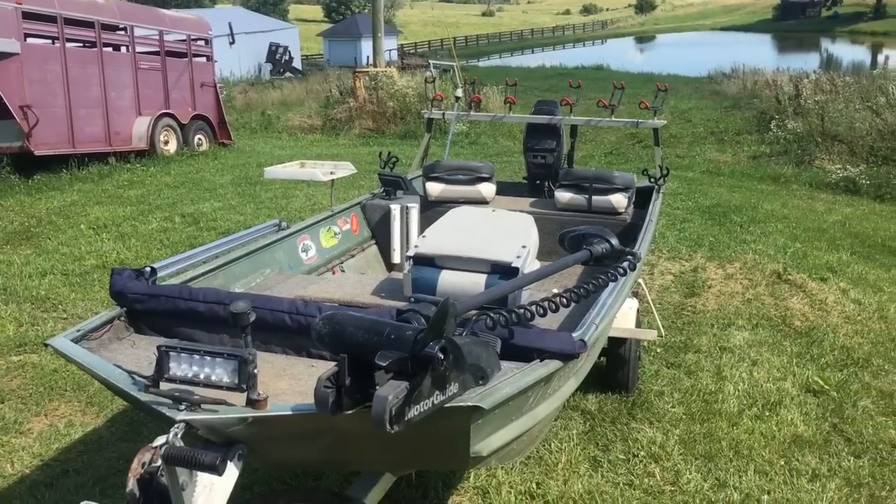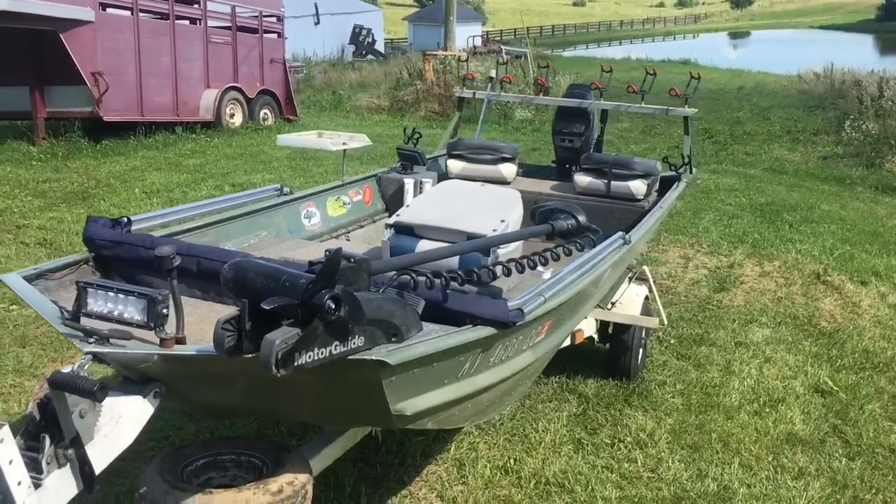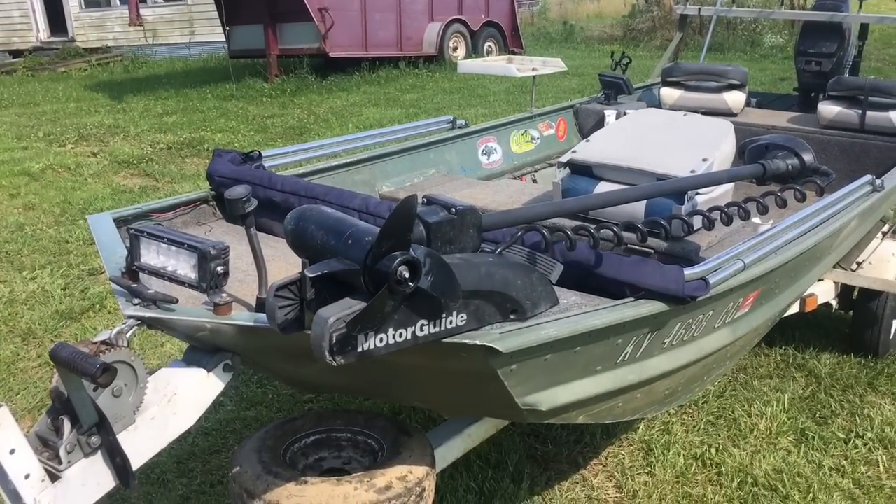Hey guys, I've had a few questions about the little boat that I fish out of, so I figured I'd take a minute to show you guys how I got it set up. Here it is guys — nothing special, just a little 15x42 Jon boat with a tiller handle, but it does everything I need to do.